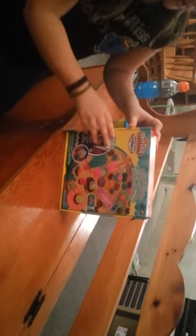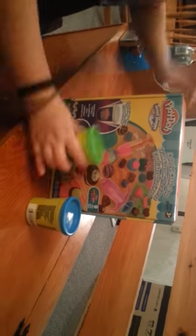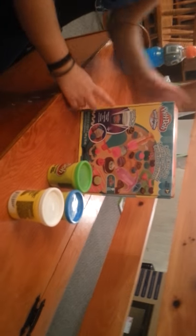Hey guys! It's Mucha Mead and we are doing Play-Doh Sweet Chop. I have three Play-Doh cans here, and then it comes with nine other Play-Doh cans in there.